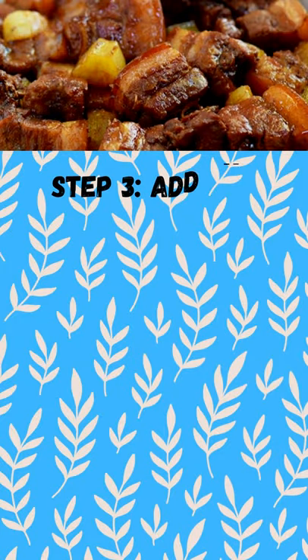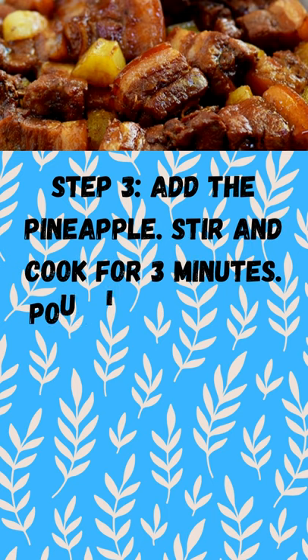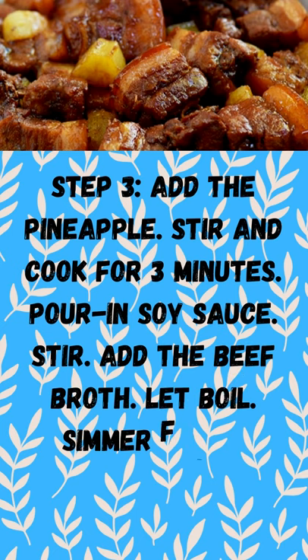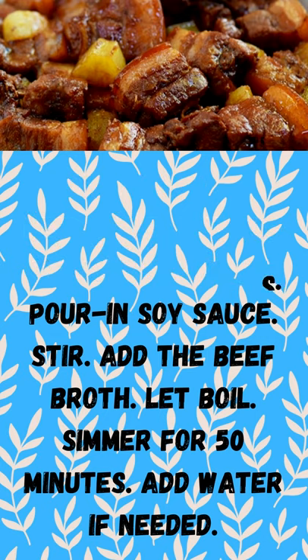Step 3: add the pineapple. Stir and cook for 3 minutes. Pour in soy sauce and stir. Add the beef broth and let boil. Simmer for 50 minutes, add water if needed.